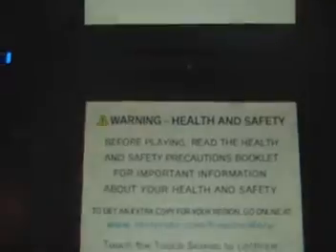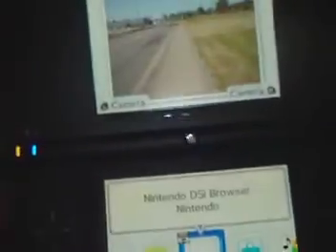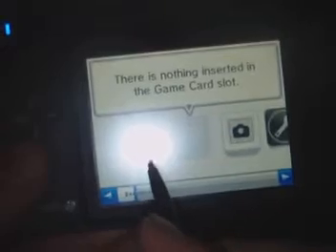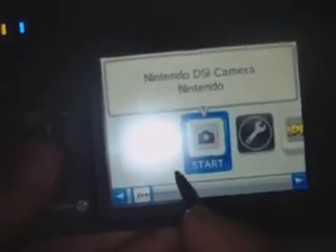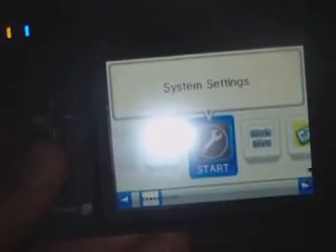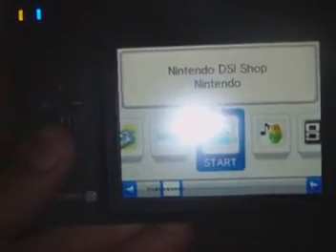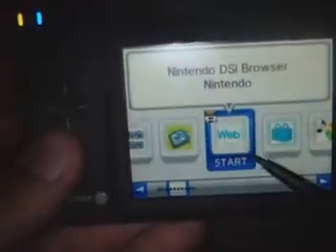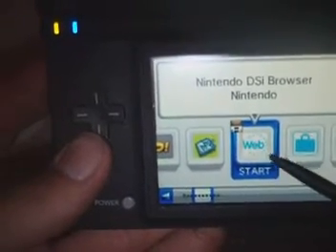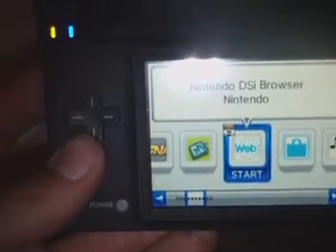The DSi boots up with the basic health and safety screen, same as the original. The selection screen is almost the same as the Wii — it has your channel select, game slot, camera slot, and settings. You can get a few downloadable games off the DSi shop channel. One of my favorite features is the DSi browser — no longer do you need the R4 or R4i to do this, which makes it really convenient.